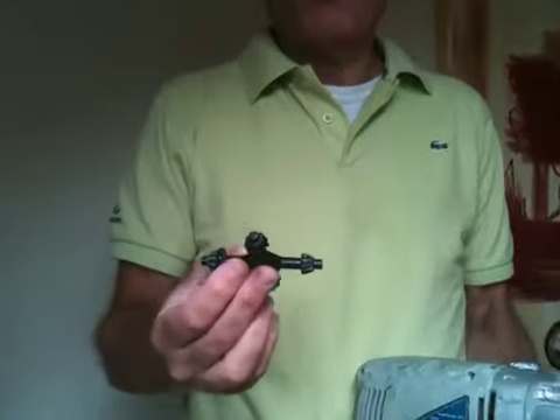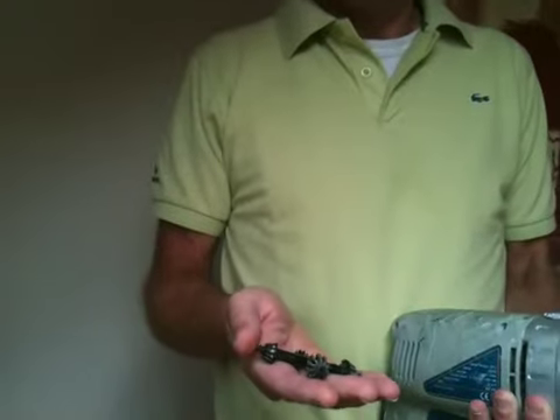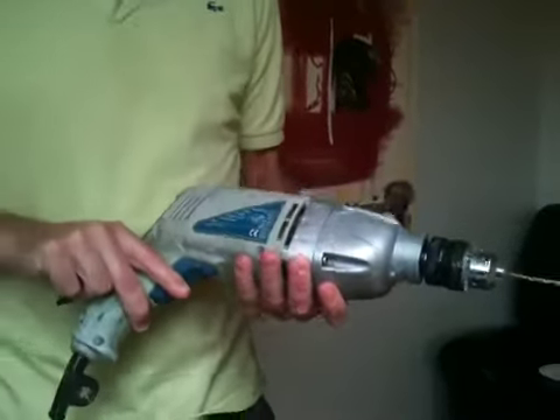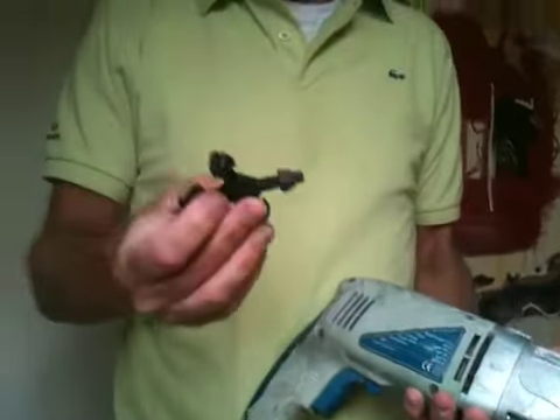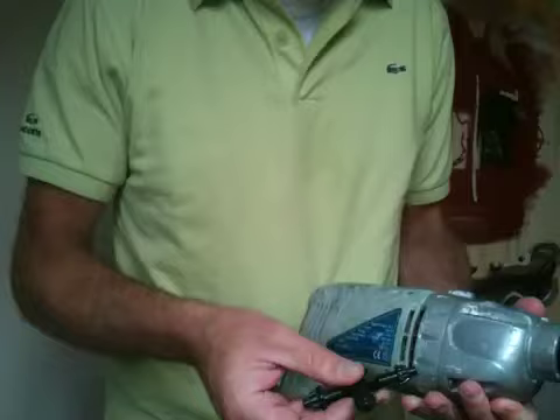Hi, this is a four-way chuck key and it is a very handy thing to have at home. Many times have I lost chuck keys for my drill and can never get the right one. This one has four different types, so there's a good chance that it will work.